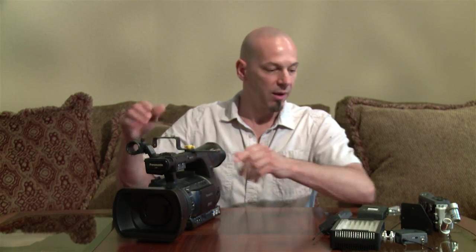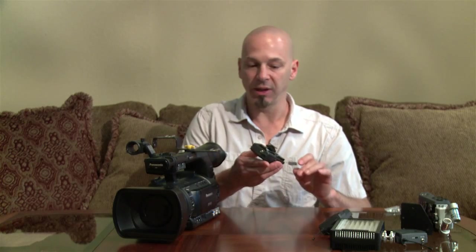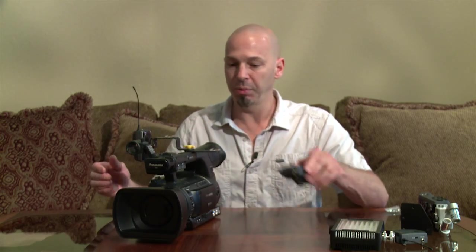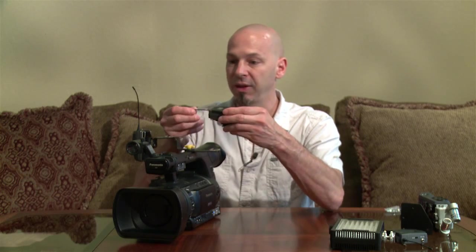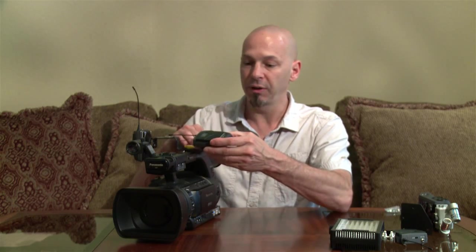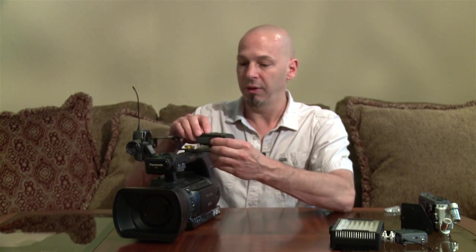Tighten that up — it's really snug. The most common thing is to put a shoe mount receiver such as the Sennheiser in the side. You can certainly put a second one in one of the other shoes. I prefer to keep the antenna perpendicular to the subject for best reception. Some people have them pointing forward, which seems to work fine in most situations as well.